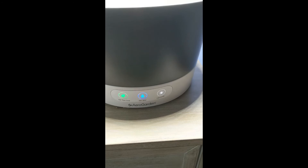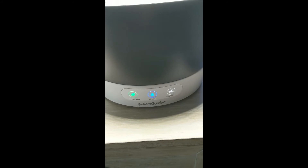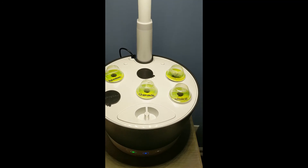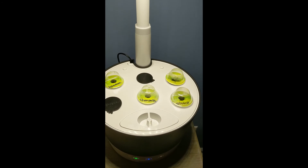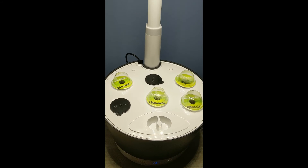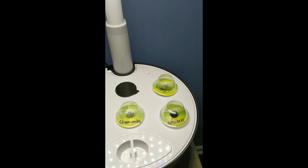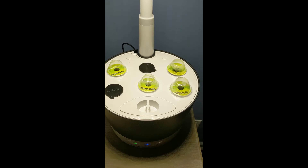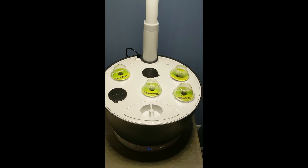I'm not sure why this thing flashes on camera, but it does not do that in person. That's it for now. I'm hoping to have something actually growing that I can harvest in a couple of weeks. The mint may come along a lot faster than everything else. We'll see. Until next time, thanks for watching - talk to you all later. Bye!